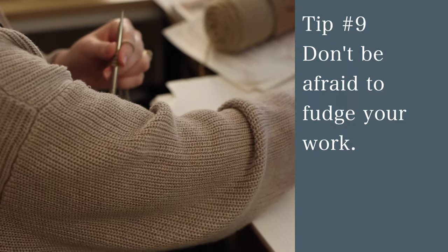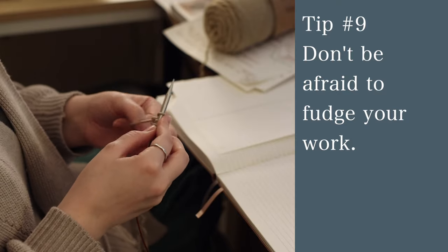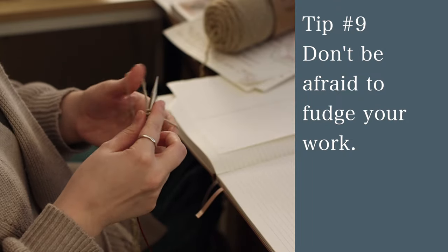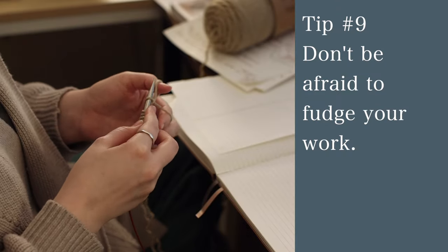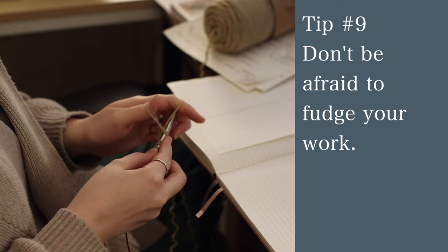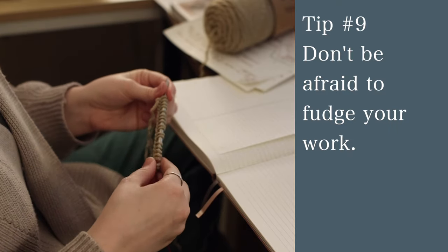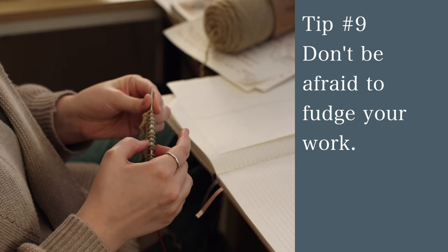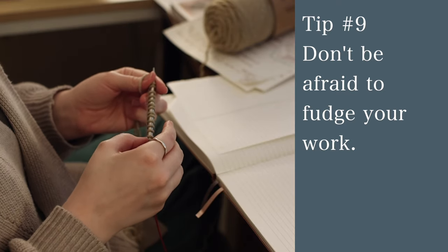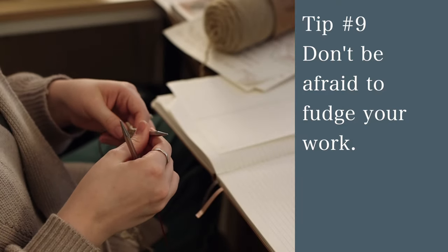Tip number nine is to not be afraid of fudging your work. Especially when following a pattern you'll want to do everything exactly as written, but sometimes it works out better to fudge it. When I was a newer knitter I'd worry if I was even slightly off from what the pattern said. What I mean by fudging is you don't have to do everything by the book — you can change things. If I worked a row or two and realized I had one extra stitch that didn't throw off the stitch pattern, I'd just decrease it and not rip back. That kind of thing can totally be fudged and it won't matter.